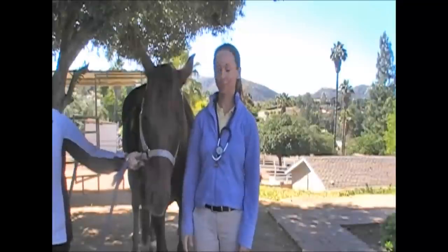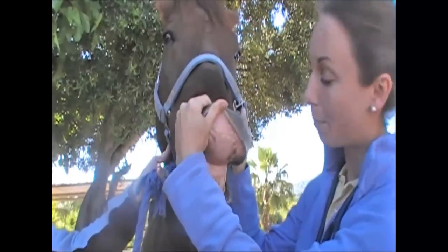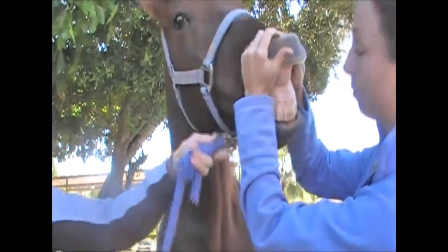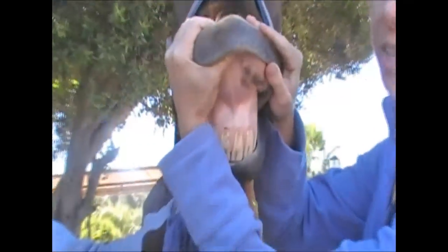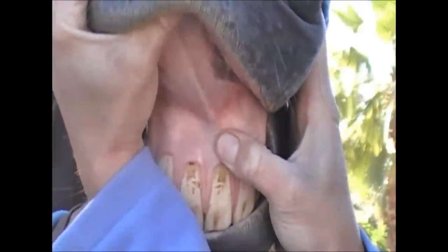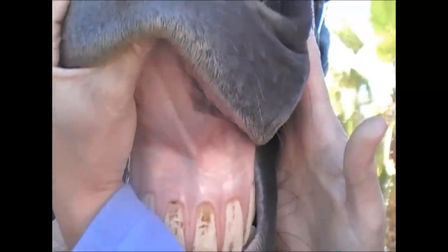Another part of the physical exam you can easily do is looking at your horse's mucous membranes. Normally a horse's mucous membranes should be a light pink color and very moist. You check them by flipping up their upper lip and assessing the color, the moisture, as well as the capillary refill time. To get the capillary refill time, press with your thumb on the gum to blanch the area, then release — the pink color should return in less than two seconds.